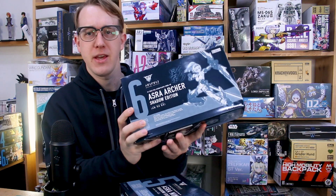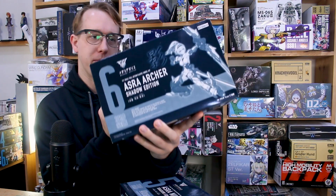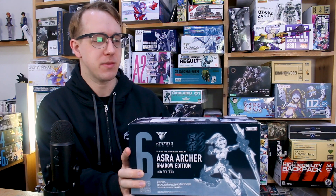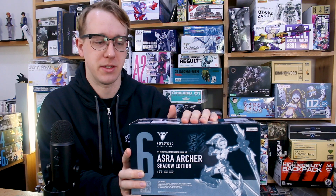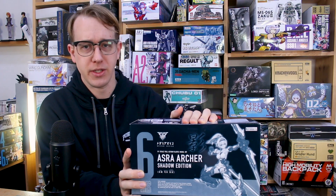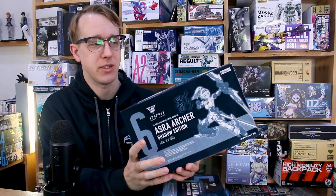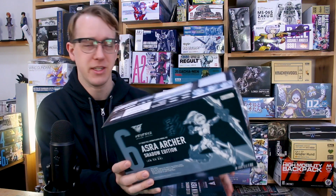These are the Megami Device Shadow Edition versions of the Asura Archer as well as the Asura Ninja. These have been out for a while, and as you can tell by the monochrome box, they're kind of similar to the P-Bandai kits in that these were Kotobukiya webshop exclusive kits. But a little bit different from Bandai, sometimes Kotobukiya just ships out their webshop exclusive stuff with their normal shipments to different retailers. So at USA Gundam Store they recently got a big shipment from Kotobukiya with a bunch of new stuff, but also included were these.